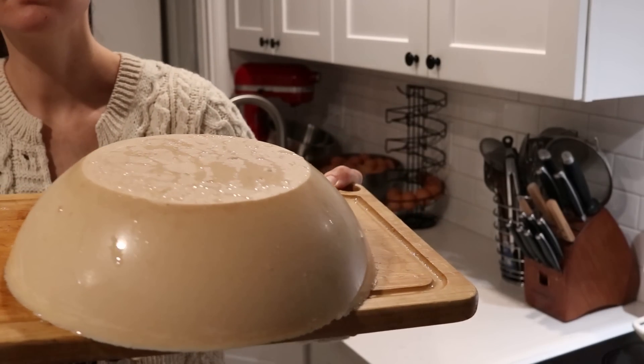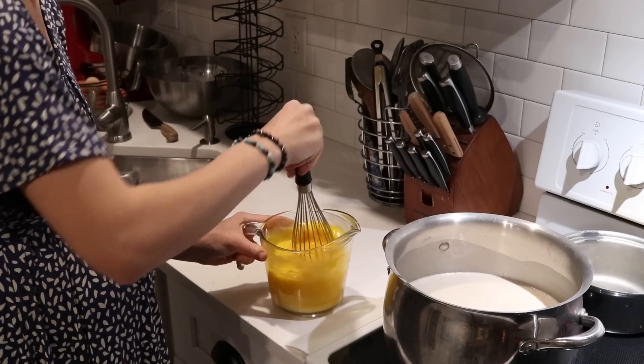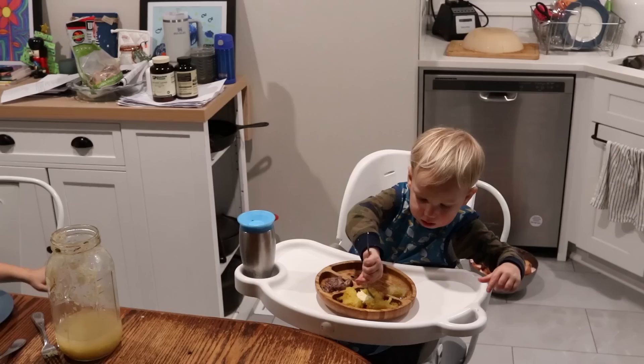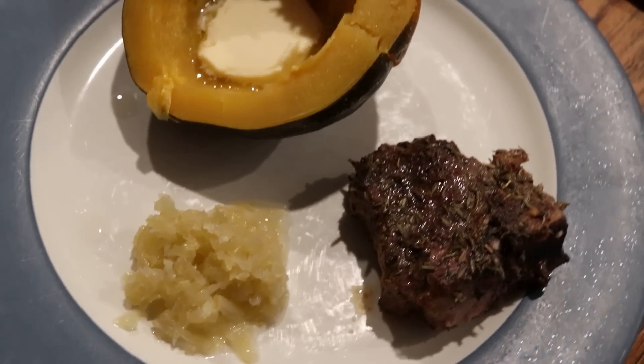Hi everyone, it's Marissa from BumblebeeApothecary.com, and today I'm bringing you along for a day in my kitchen. I'm going to be making some different things, show you what I'm making, and also sharing a fun announcement with you guys.